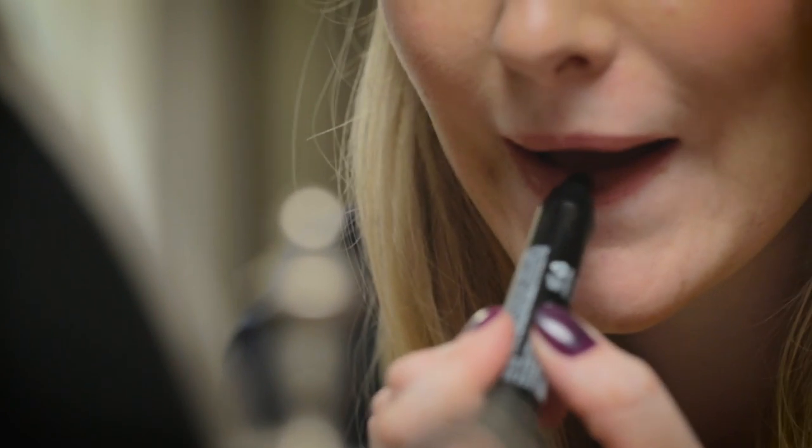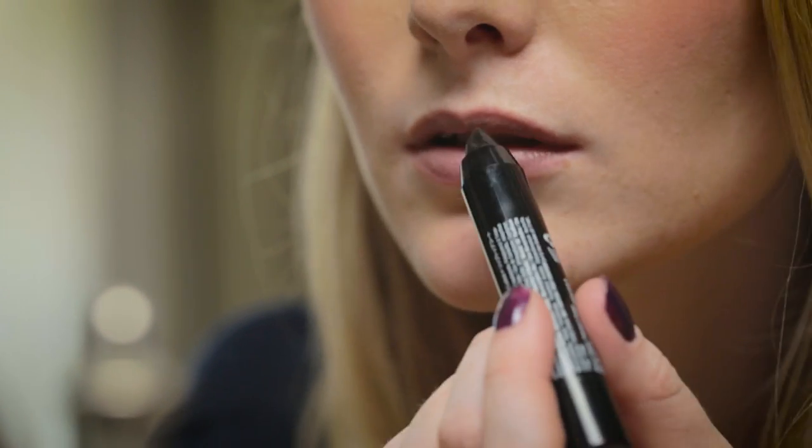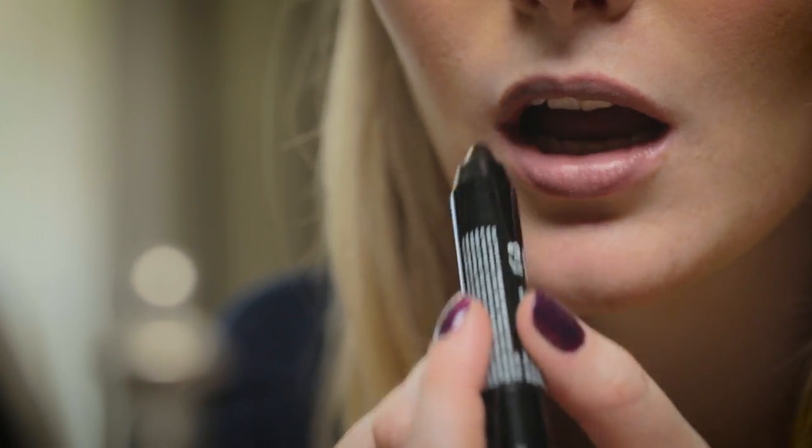Now I'm going to apply the lip top coat and I'm just going to start in the middle of my lip and then just kind of go like this to mix it all in. As you can see, it sort of creates more of a mauvey color lipstick now rather than just a plain nude.